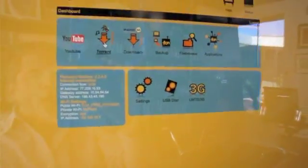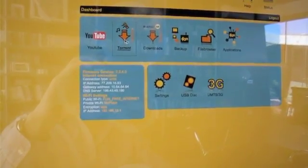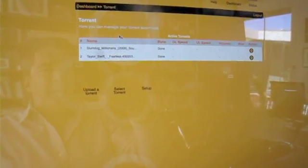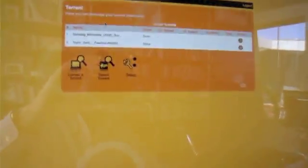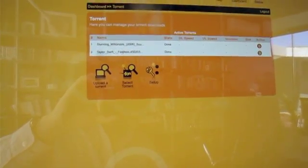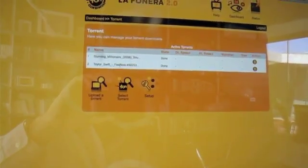Then you can get torrents. You go to your favorite torrent site and get whatever torrents you want, stick the torrent file in and just download. I did some testing with some torrents which may be illegal — I'm going to erase them immediately if they are, I just wanted to show how this works. I have the soundtrack from Slumdog Millionaire and Taylor Swift's Fearless, which I downloaded by going to Mininova, getting the torrent files, and having the Fonera do the downloading while I was doing something else.